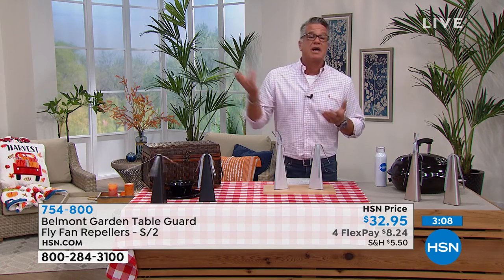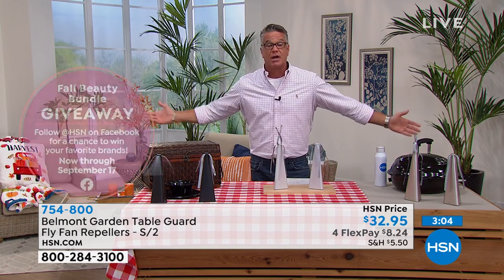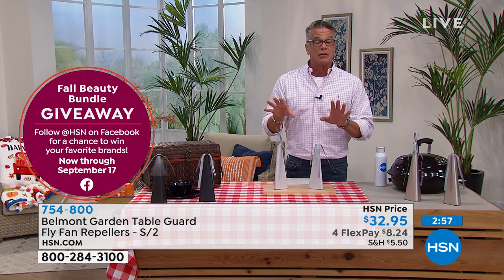It's just like — you ever try to swat a fly? What does a fly do before you get to it? If it's on your arm and you go like that, the fly's gone. It's this spinning motion going around in a circle, perfect for an outdoor table.